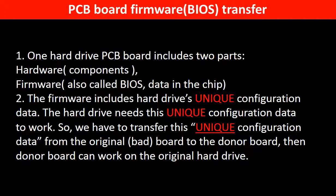So, we have to transfer this unique configuration data from the original board to the donor board. Then the donor board can work on the original hard drive.